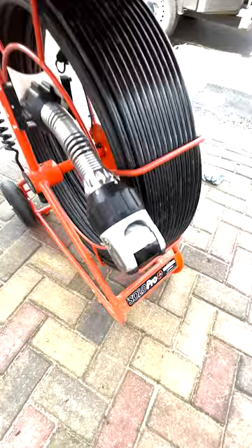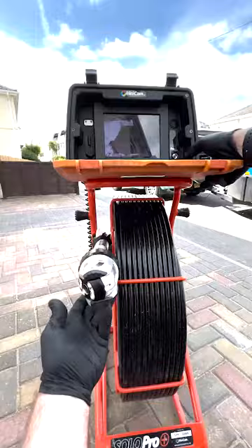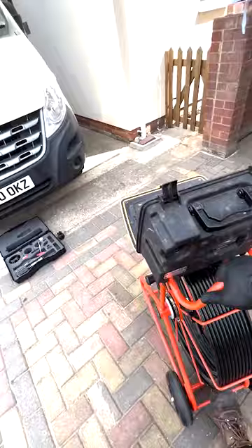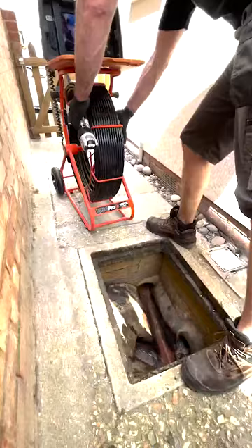We've got a little joystick here on the camera box. If we move that from left to right, the camera rotates, and that will do that inside the drain run.